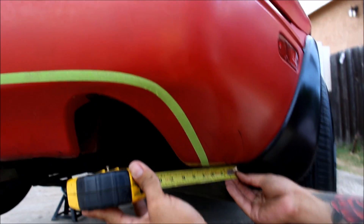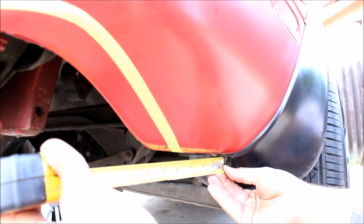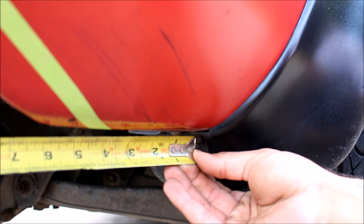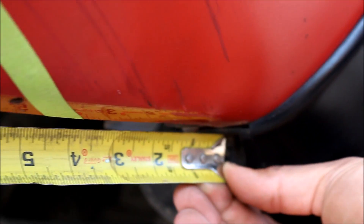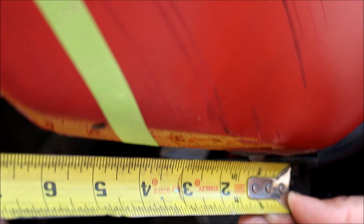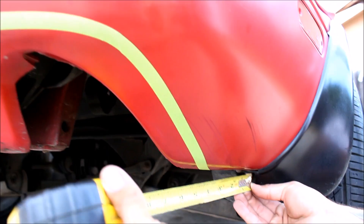Once you have one side taped, finding the starting point on the other side can be a little bit more tricky. You can pick a point to measure — in this case it's the bolt on the mud guard — and we're just measuring to where the tape starts, so at least I have a starting point and then I can try to replicate this bend.